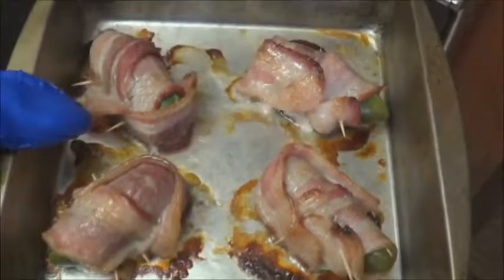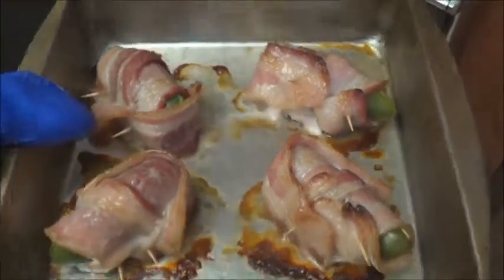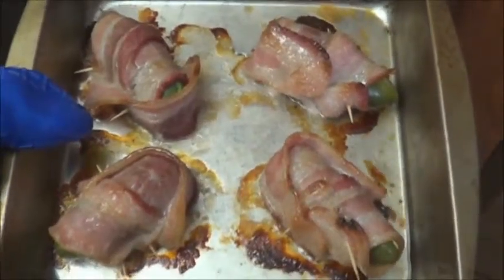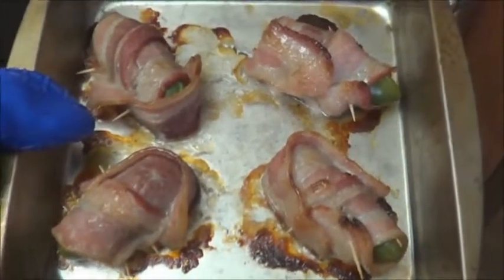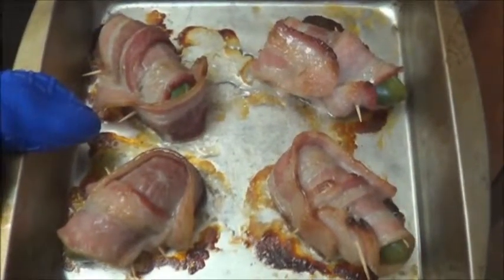So now we're at 35 minutes into this. Let's check and see how they're looking. Oh, that smells fabulous. Since everybody likes their bacon a little bit different, I'm sure some people think that's burnt and some people think that's raw, but I think that's just about perfect. Time to taste test.